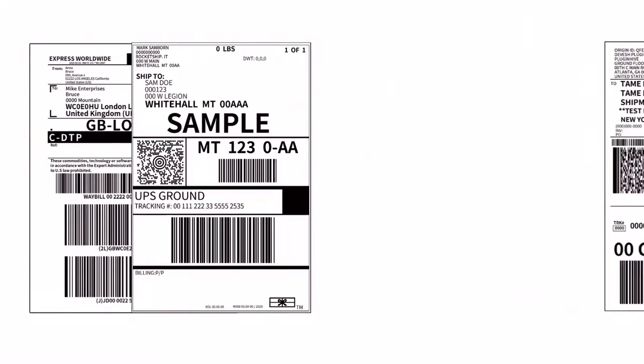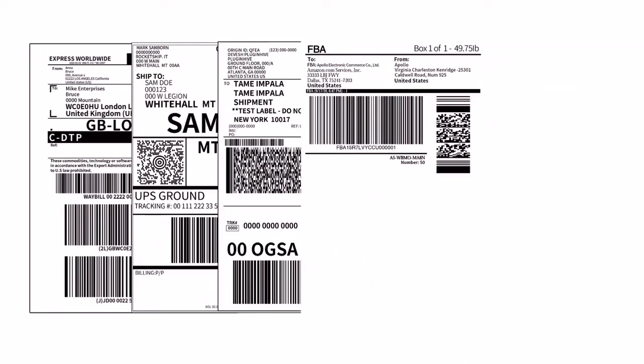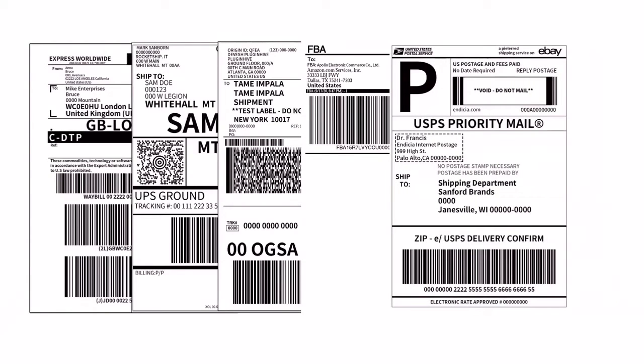You can easily use it to print various types of thermal shipping labels, SHAPO and barcodes, and Amazon FBA labels, etc.